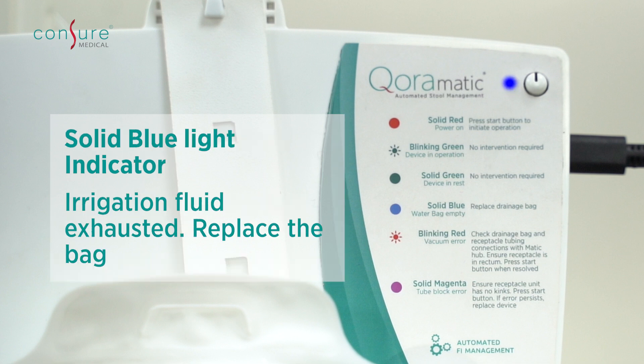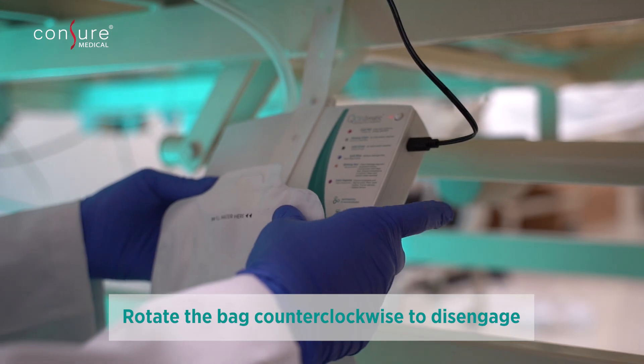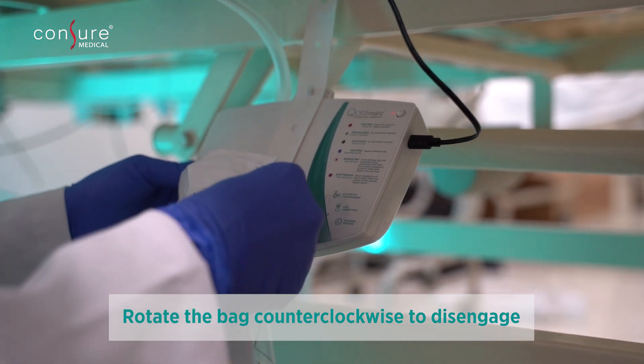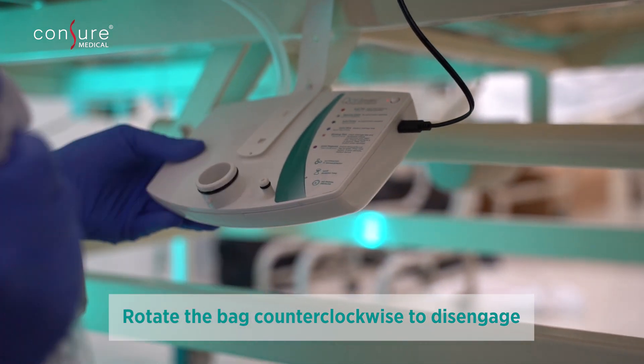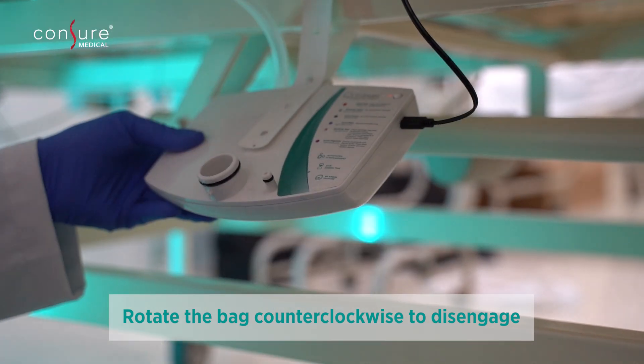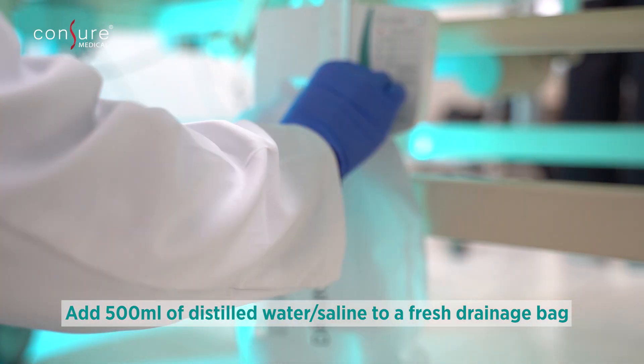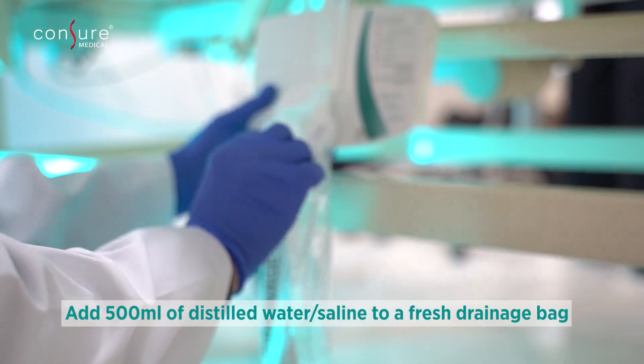Blue light indicates either the irrigation fluid is exhausted or the drainage bag irrigation connector has disengaged from the irrigation port. To disengage the bag, tilt the Matic Hub upward to avoid spillage and rotate the drainage bag counterclockwise. Discard the used bag according to institutional protocol. Make a fresh drainage bag filled with saline and rotate the bag clockwise until locked properly with the Matic Hub.